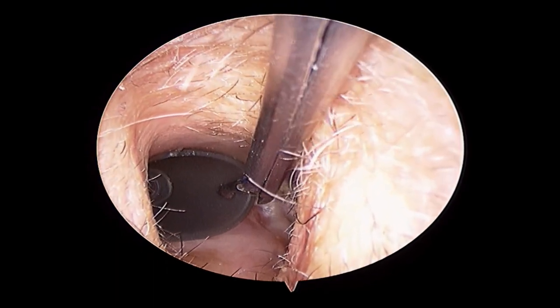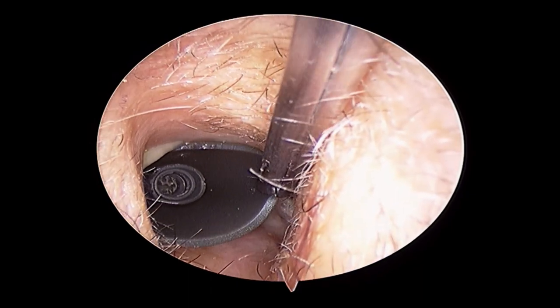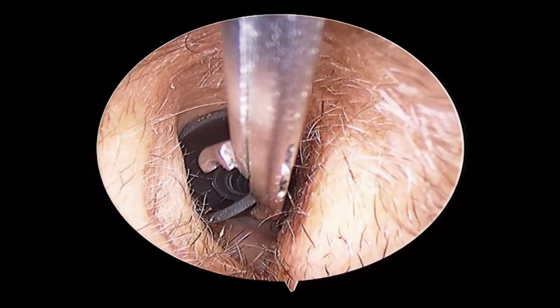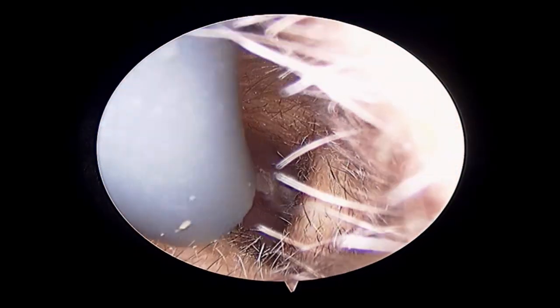He will, with the help of his instruments — especially the cup forceps or crocodile forceps — remove it gently for you. As you can see in this video, he is bringing the dome of the hearing aid out of the mastoid cavity gently.